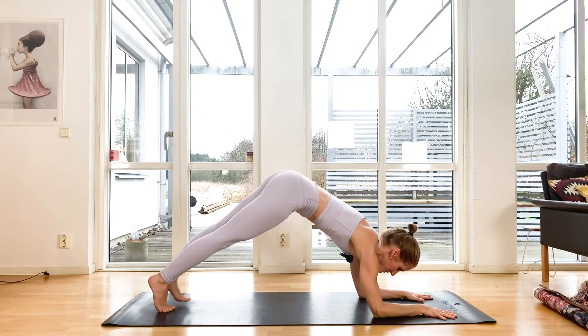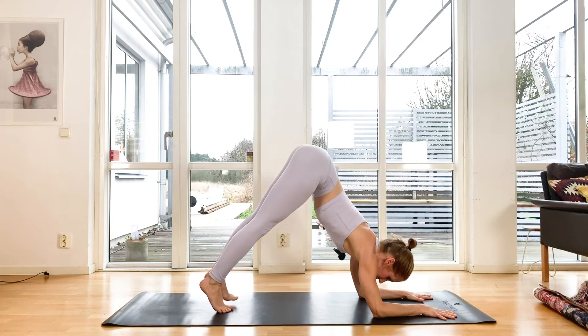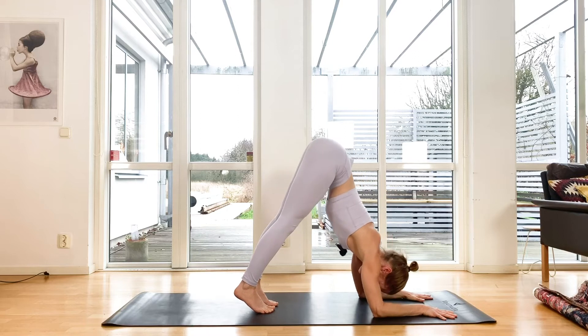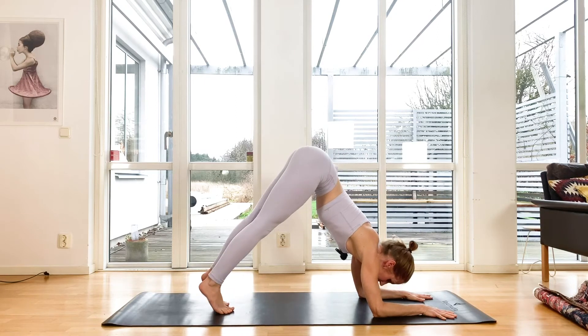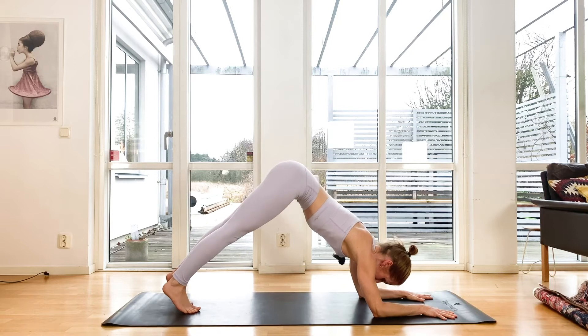As you walk in, your gaze can come towards your feet. When you feel that you will start rounding your back instead of lifting your tailbone to the sky, that's when you're going to start walking back. Use your core to lift your legs each time — walk all the way back.